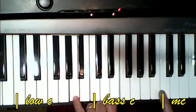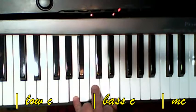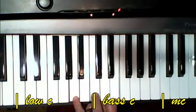We're going to have our little finger on low C and our thumb on the G. It'd be like a C major up here, but we're going to do it even lower.